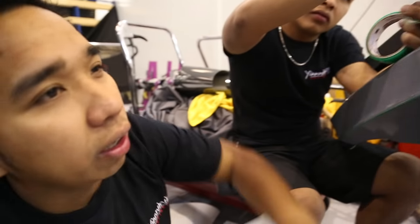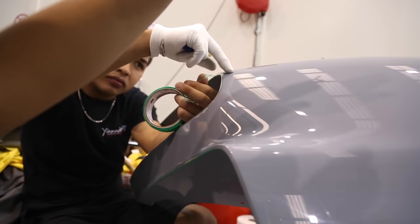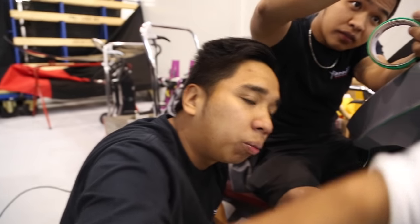Hello guys, now we're doing the rear quarter. On the rear quarter it's going to be quite hard. There's a curve here, there's another curve there — there are too many curves, so that's why we have to take our time to do it properly.